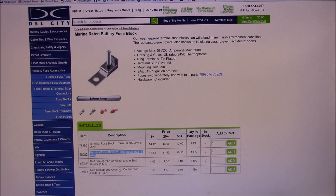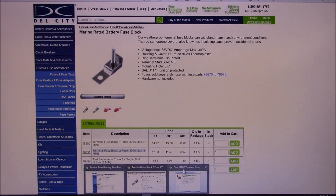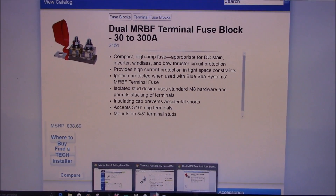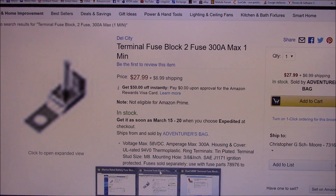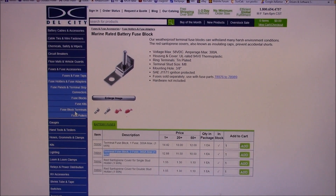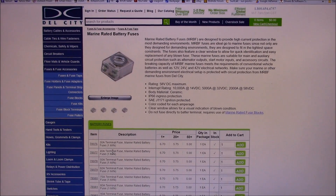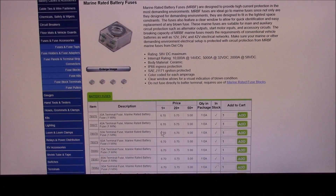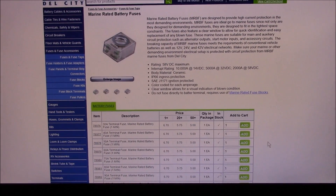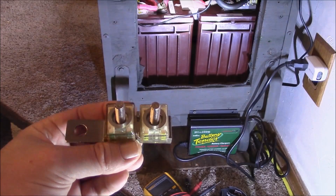I got these marine-rated battery fuse blocks at dellcity.net for $12.88. They're about exactly the same thing as the Blue Sea Systems, which want $38.69. Just for giggles, I checked Amazon — $28 plus $7 shipping. So I recommend you go to dellcity.net. Also check out the prices on the fuses — I paid $6.70 for the 30 and 100 amp fuses, and on Amazon they're like $11 each. Money talks — same stuff, so well worth searching around.